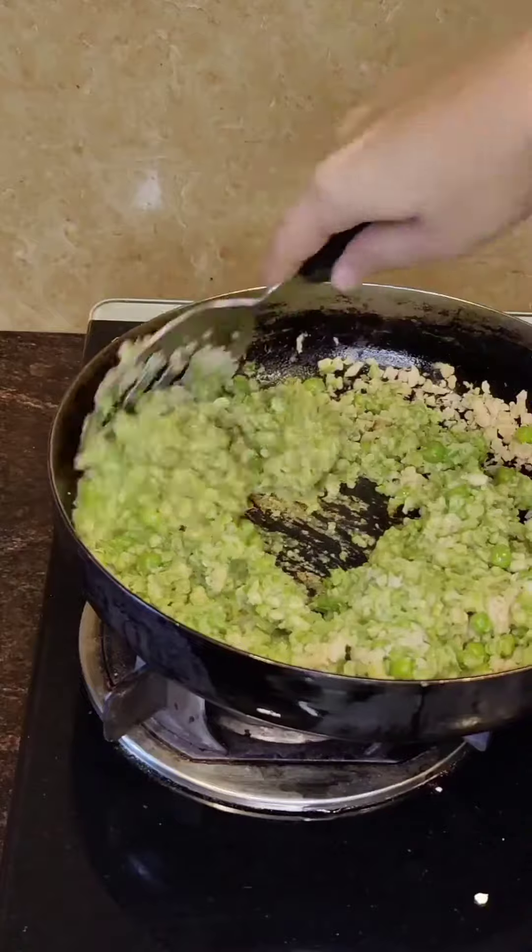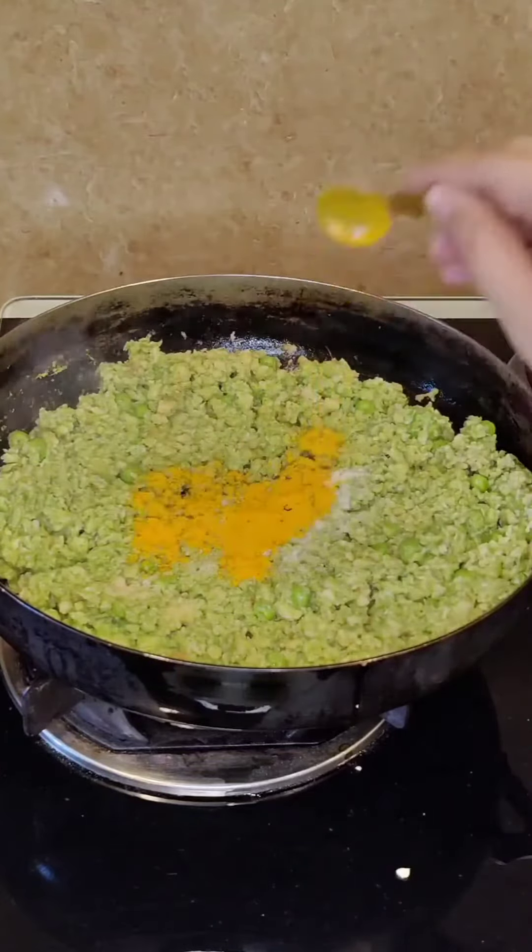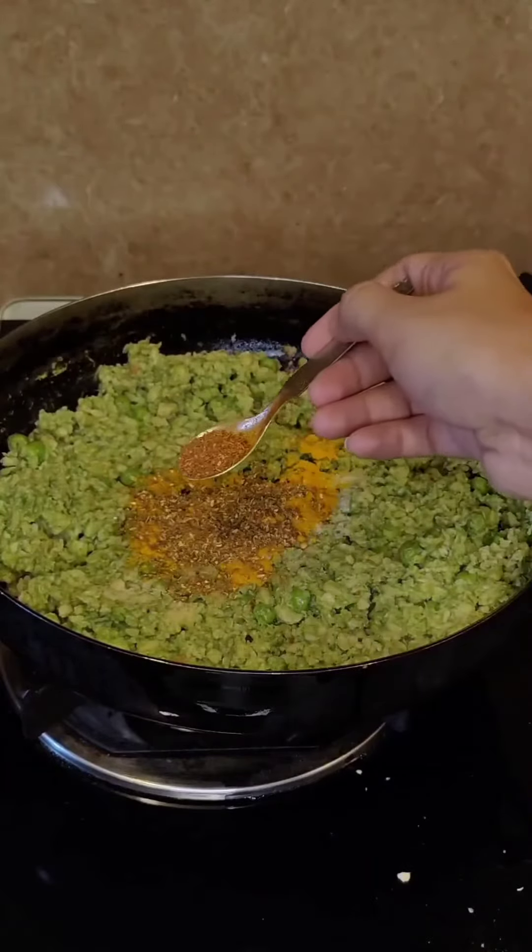Then I added boiled green peas and the green paste that we made earlier and mixed everything well. In go the masalas — I added salt, turmeric, cumin coriander powder, and some garam masala.